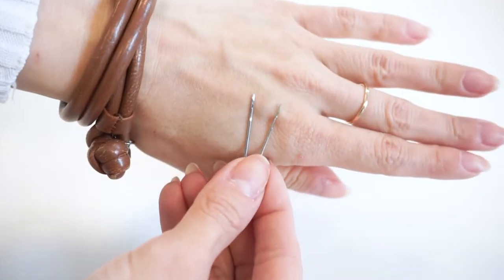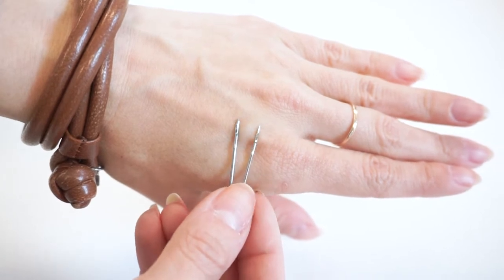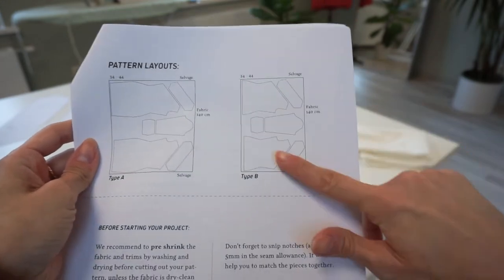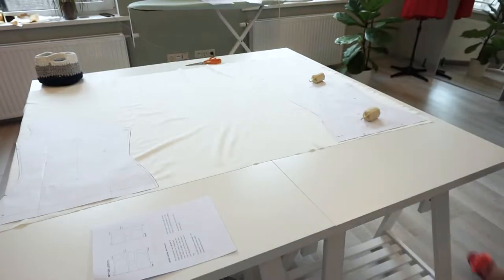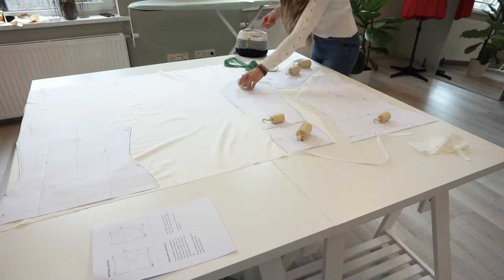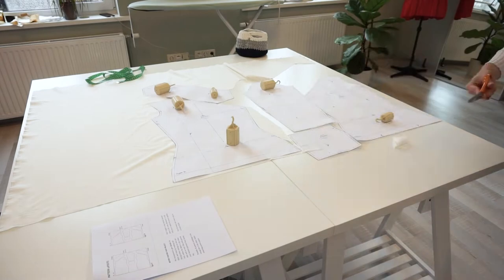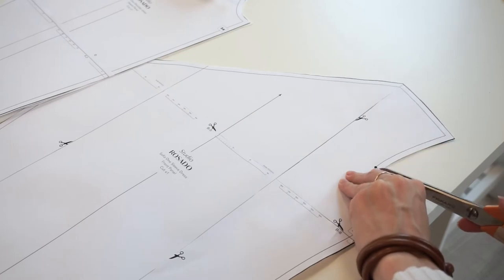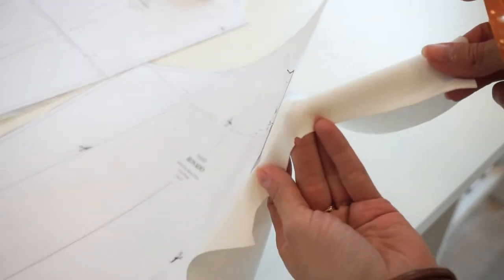I highly recommend using special needles for jersey materials, especially if your sewing machine is skipping stitches. Now let's start by cutting out all the pattern details. Since this top is asymmetric, I will not fold the fabric and I will cut every detail separately. Don't forget to cut the notches around 3mm in the seam allowance — this will help us a lot later to match the sleeve with the bodice part.